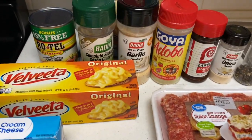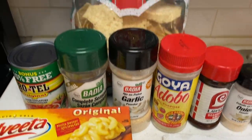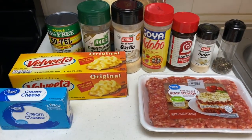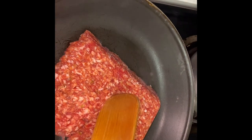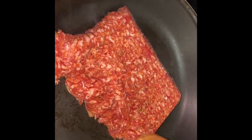Hey everyone, thank you so much for tuning back into my channel. If you are new here, please subscribe today. We'll be making an easy queso rotel dip — let's go ahead and jump right into the video.